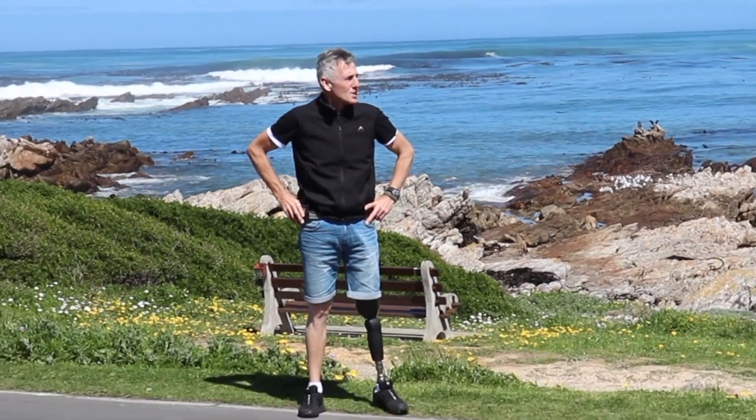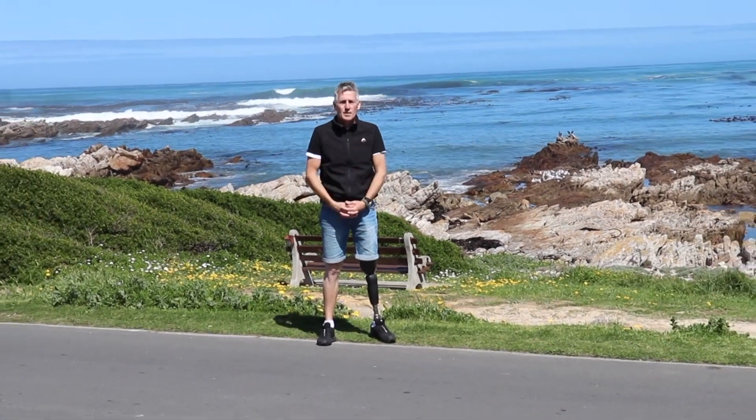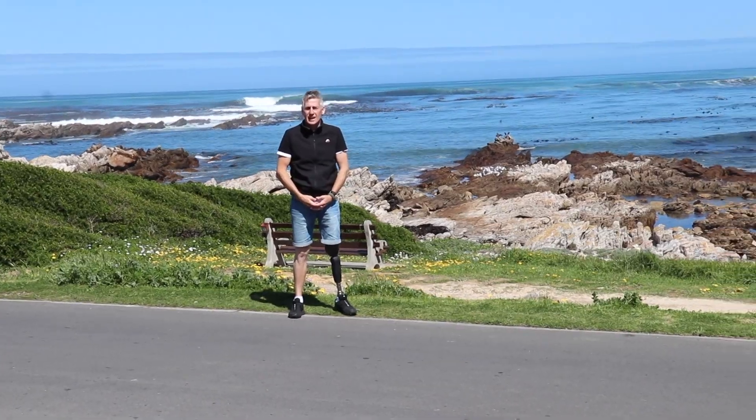What's up guys? It's Chris here from Hashtag Amputee. In today's video, I'm going to tell you how to select your leg and the right components.